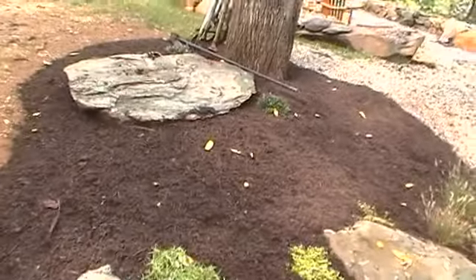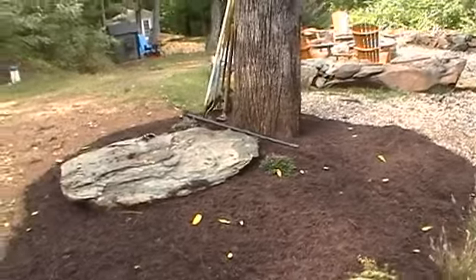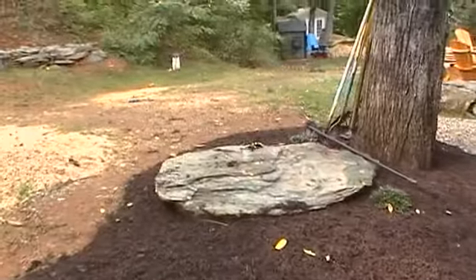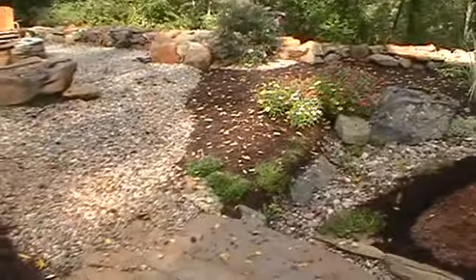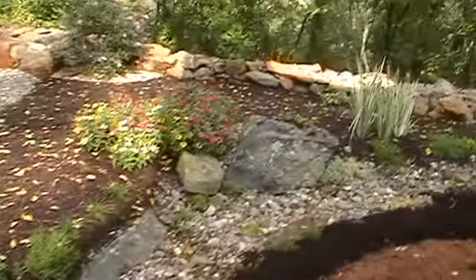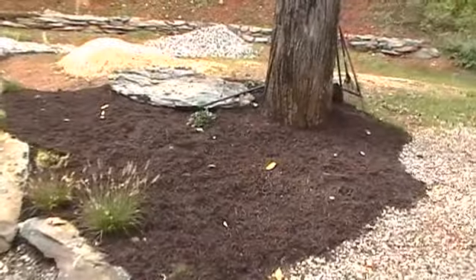It could probably use a couple more shrubs in there. We planted perennials, but I told him to wait until October to plant the shrubs. October is only a couple of days away, so that might be the next step — come in here and plant a few evergreen perennials so there'll be some color in here in the wintertime when the leaves come off and all the other perennials are dormant.